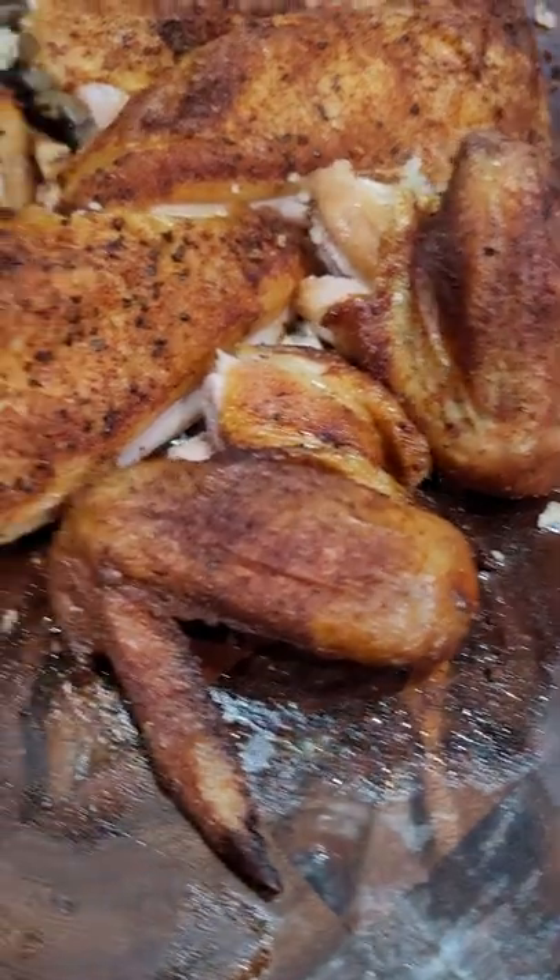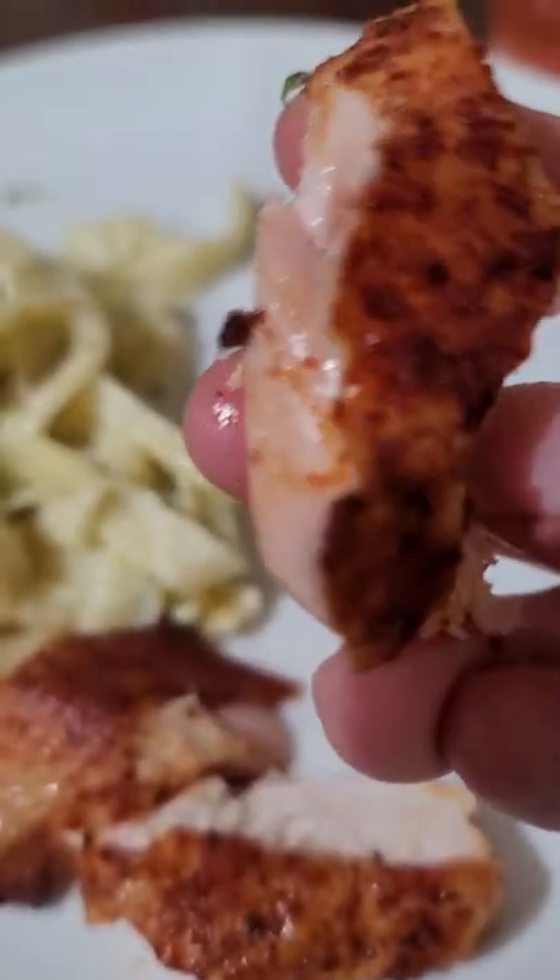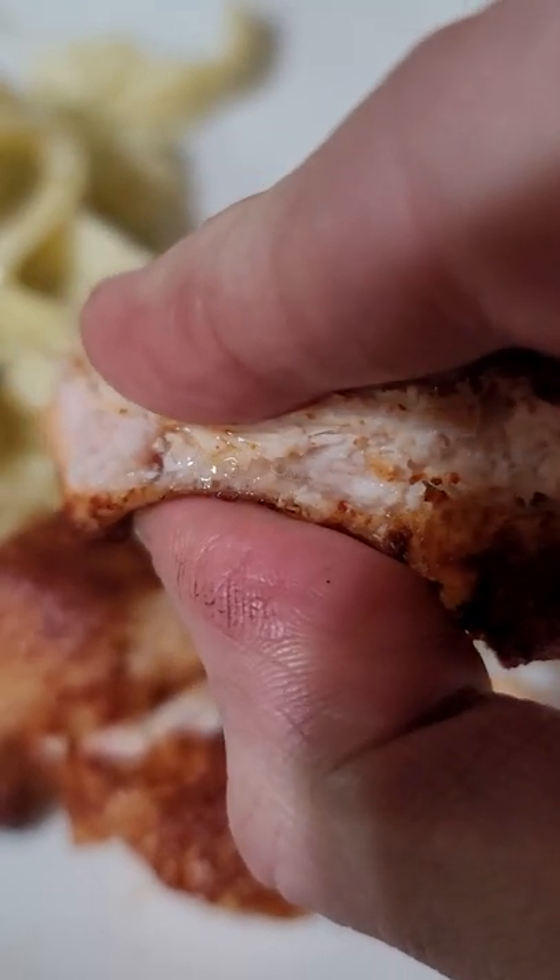Low and slow will create rubber skin, so I cooked it at 300 to 350. It had pretty good crust on it and was pretty juicy.